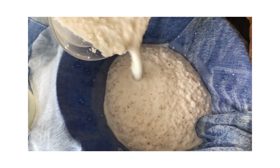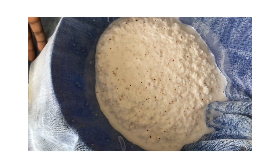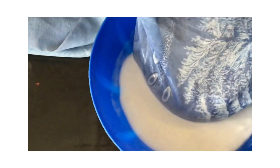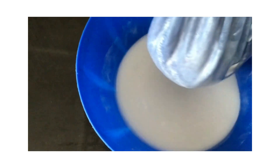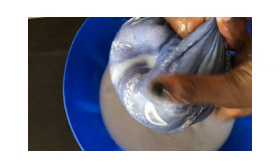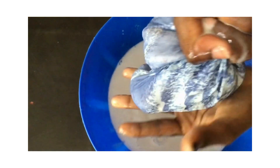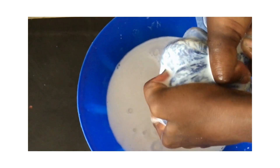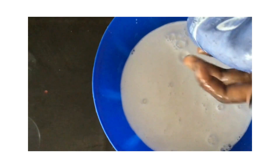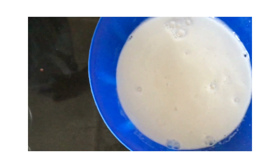We put a cloth on top of a bowl and then pour the blended coconut in. We have to squeeze it out. Get any cloth you prefer, preferably a net-type cloth so that the solids don't go through, then squeeze it out. We added more water, that's why you see there's a lot of liquid. Once you blend, make sure it's well blended, then add some water and squeeze the liquid out.